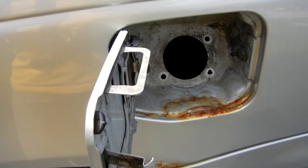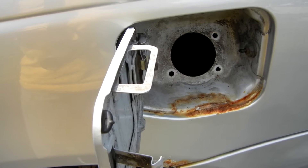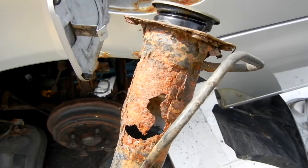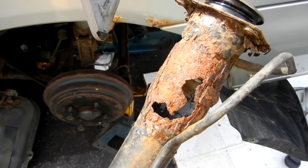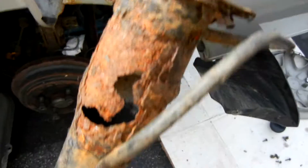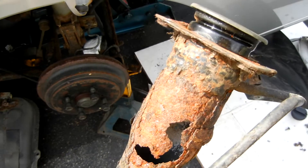This is a Suzuki Esteem 1.8 liter — it's the same gas cap filler pipe for the 1.6 liter Esteem also. I was having problems with emissions; the check engine light was coming on and not going off. I took this pipe where the gas cap goes in, removed it, and lo and behold the pipe was rusted out — so it's like running around without the gas cap on.